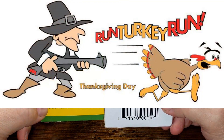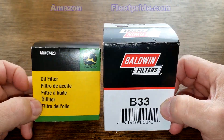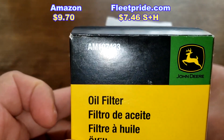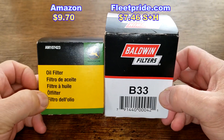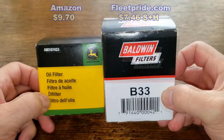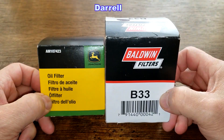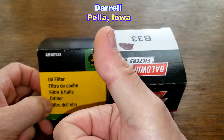I hope everyone had a happy Thanksgiving. Happy holidays everyone. Today we'll be opening up this John Deere oil filter number AM107423 and comparing it against this Baldwin oil filter number B33. I got both of these oil filters from a very generous viewer whose name is Daryl from Pella, Iowa. Thanks Daryl.